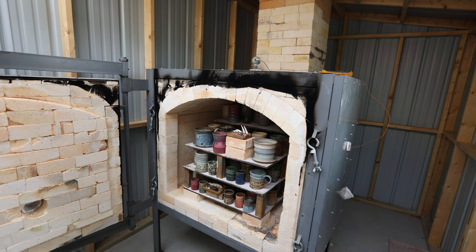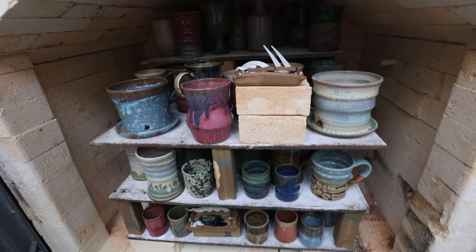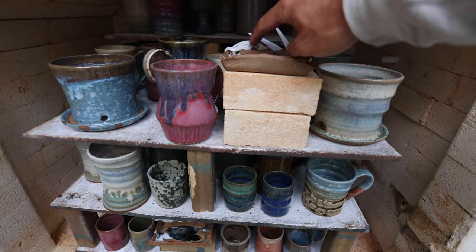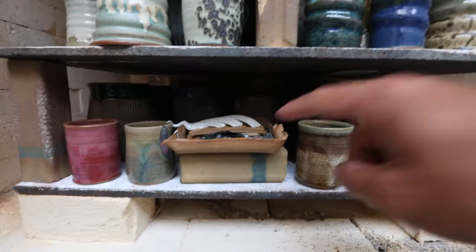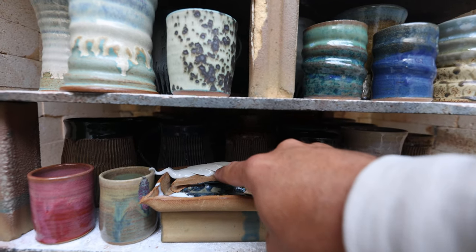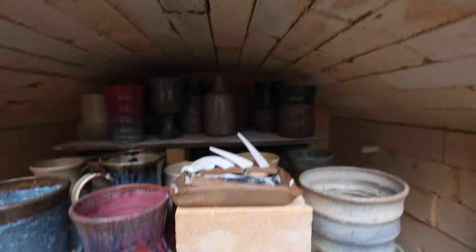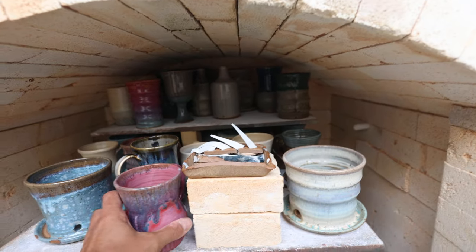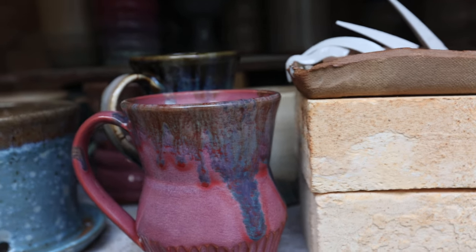Opening the kiln — you can see the cone 10 at the top is not down, so we did not reach cone 10 there. Cone 9 is down, so we definitely got to cone 9 at the top. On the bottom, cone 11 is down and cone 10 is down, so it got plenty hot on the bottom but not as hot on the top. A couple cool ones on the top — that's Muddy Waters over Raspberry Mist.